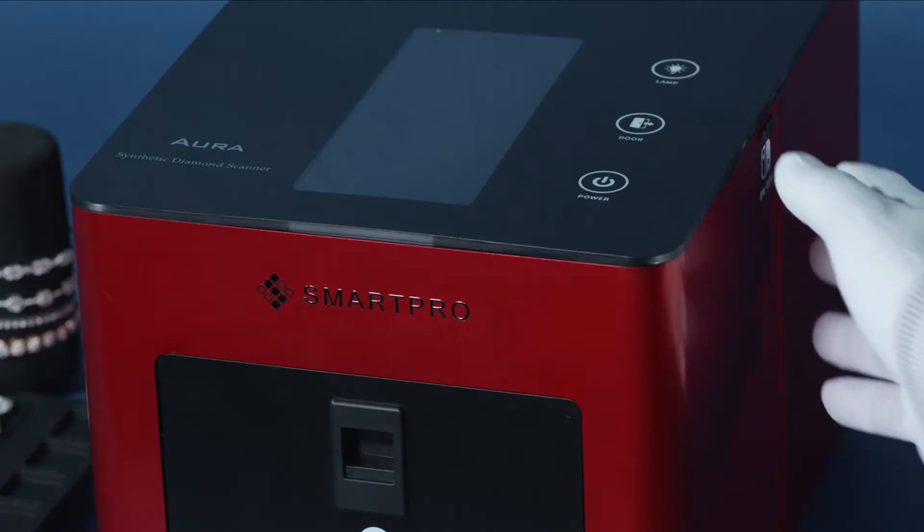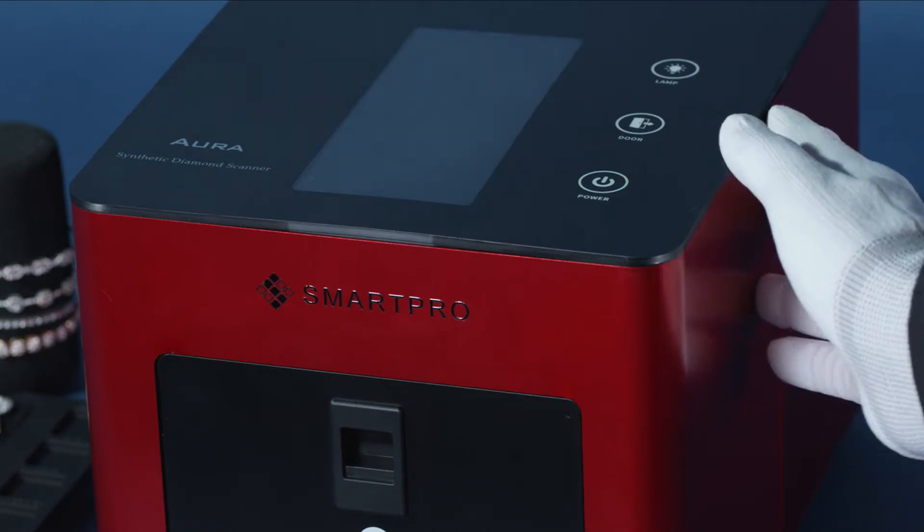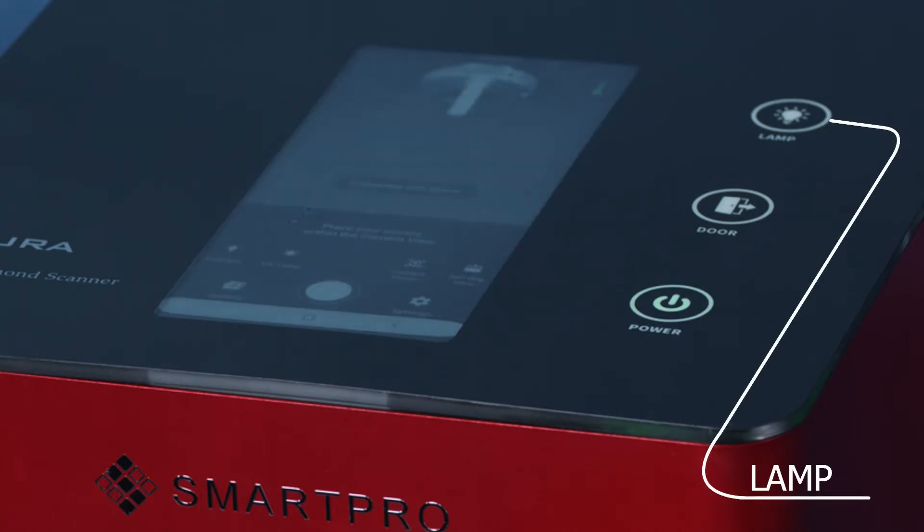Hello, today we will be giving a demonstration of the SmartPro Aura diamond scanner. Switch on the scanner. Power indicator. Door indicator. UV light indicator.